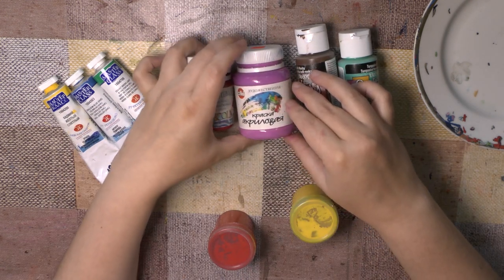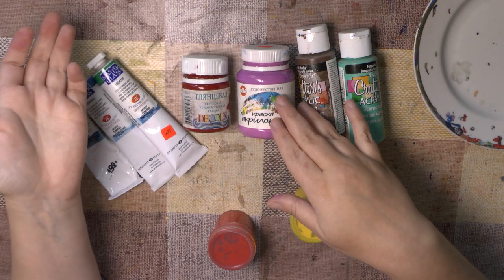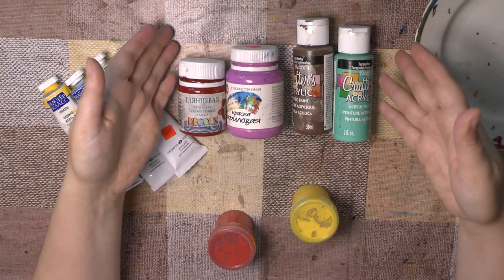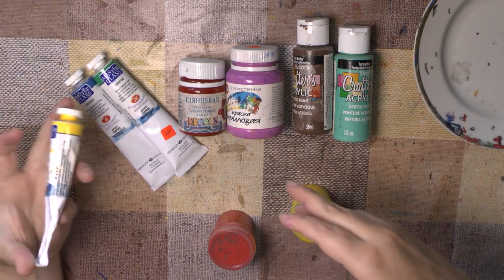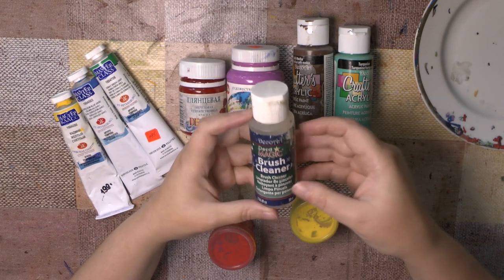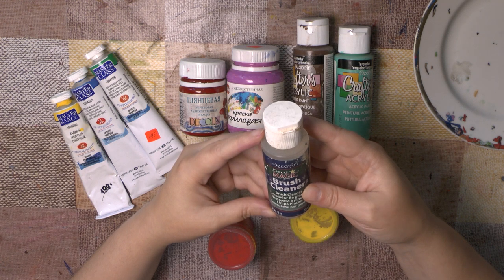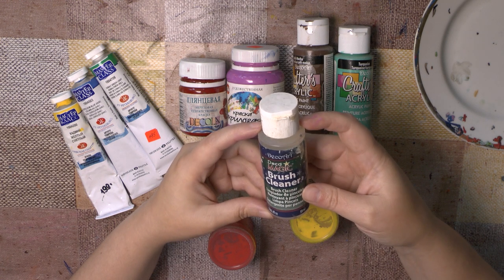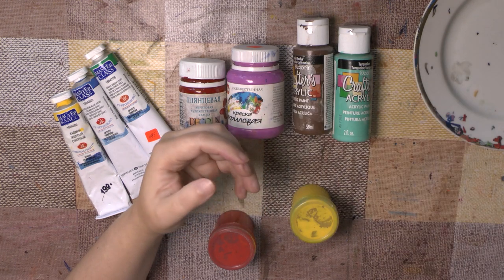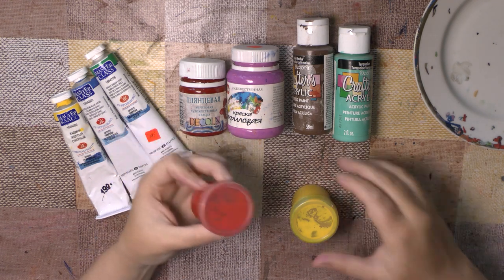Unfortunately, the Russian acrylic paints are too transparent, and colors from other countries are too expensive for me. That's why I use tempera paints. When you use acrylic paint, you need a brush cleaner. I like this brush cleaner very much, but unfortunately I can't find it in Russian shops anymore. That's why I often use tempera paints.